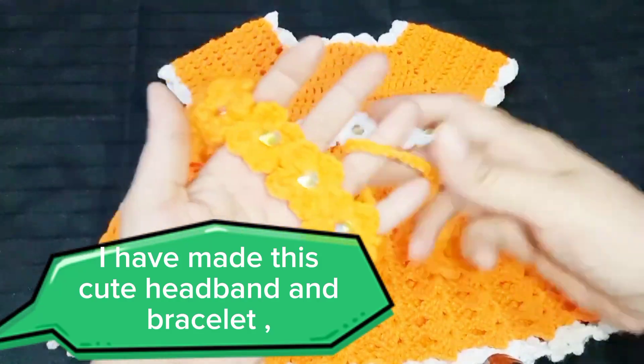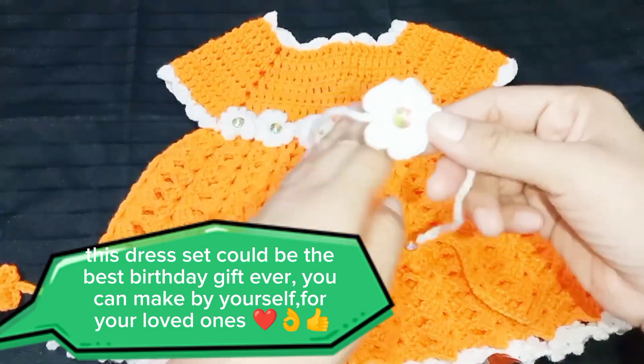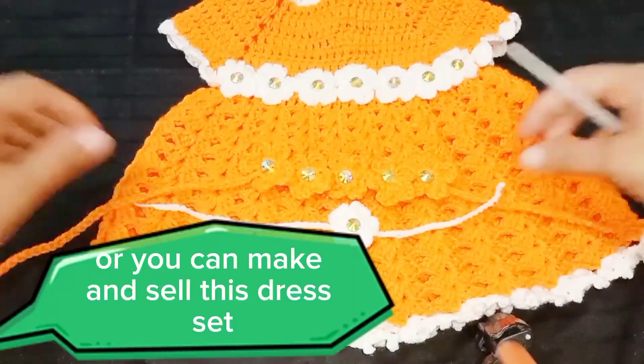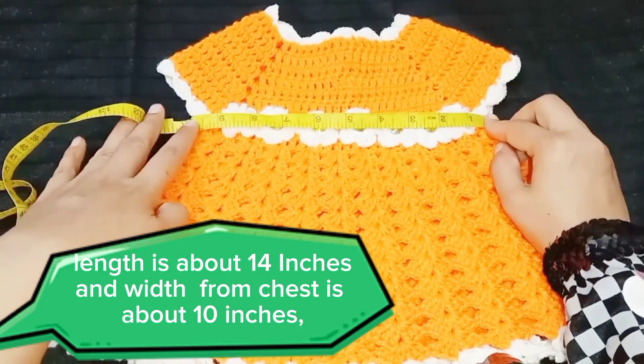I have made this cute headband and bracelet with this beautiful baby dress. This dress set could be the best birthday gift ever you can make by yourself for your loved ones. Or you can make and sell this dress set. Length is about 14 inches and width from chest is about 10 inches.